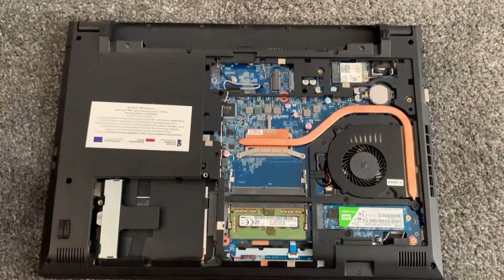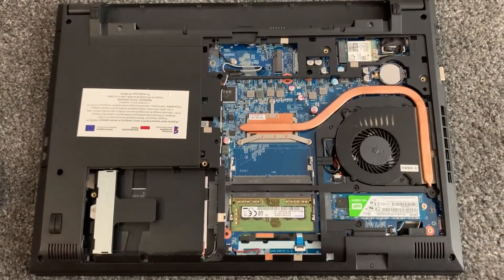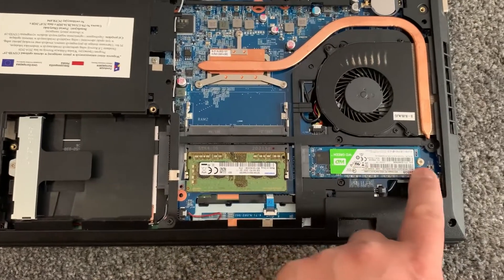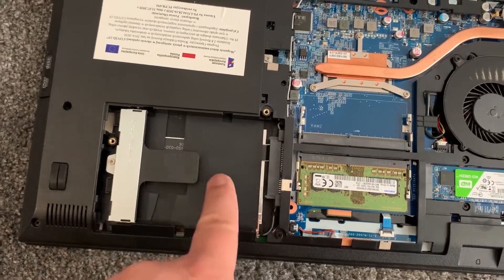Now you can see all the components on the motherboard. You've got the RAM — this is DDR4 — you've got the fan, you've got the SSD, and this is the M.2 module. You can also put an additional hard drive here in the 2.5-inch slot.